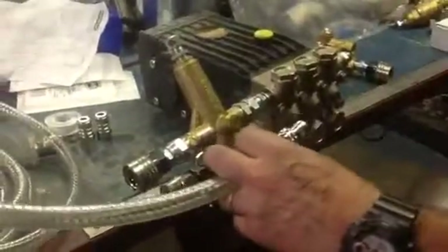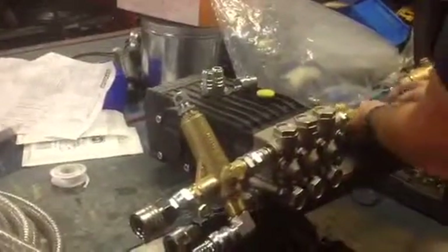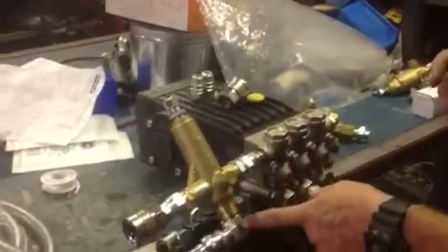That is your dump side, so when you let go of the trigger that will return. Quick release fittings — the male and the female that you need — go on the hose. That is your dump side; that is then set up for flow and return. Water in, let go of the trigger, and that will dump back so you can leave that machine running.